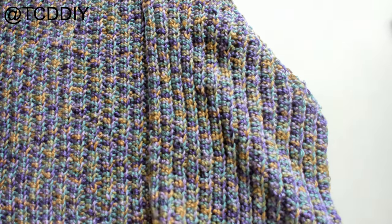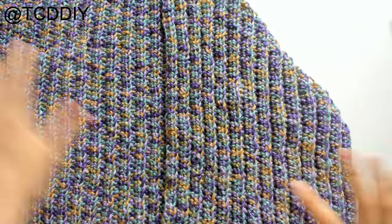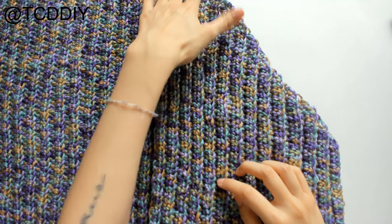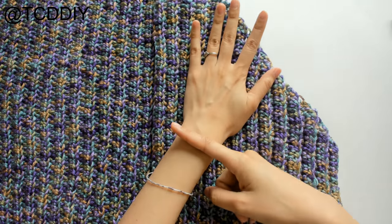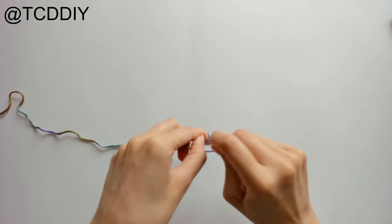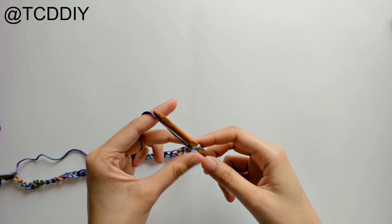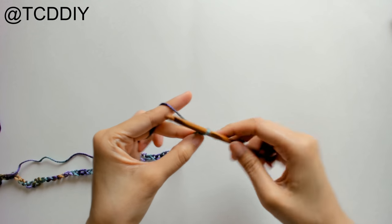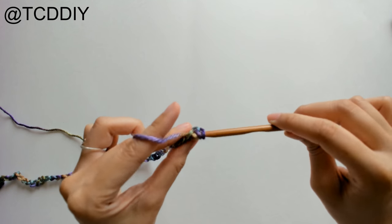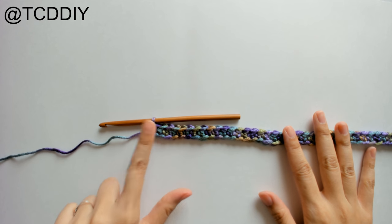To work on the sleeve, pin the pieces loosely and measure from the tip of your shoulder down to where you want the sleeve to end, not including the cuff. Mine is about 18 inches. Make a chain of that length, block off the last loop, chain up two, prepare for a half double crochet, and half double crochet into that blocked-off loop or the third loop from the hook. Then half double crochet once into every loop going back down the chain.